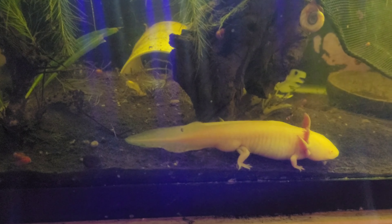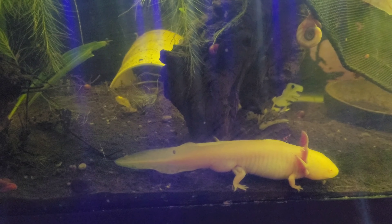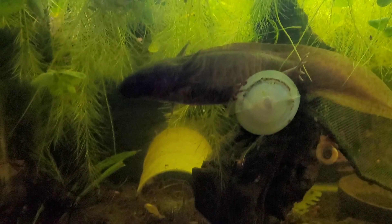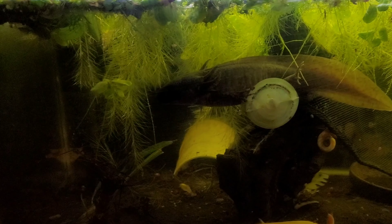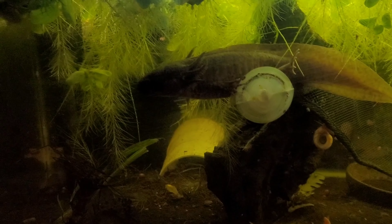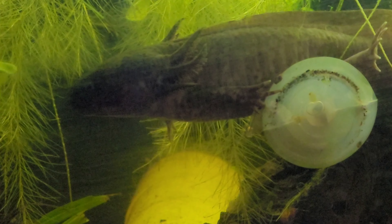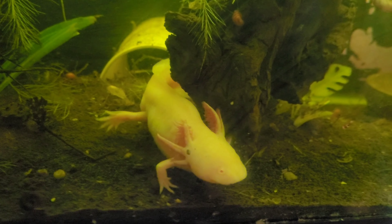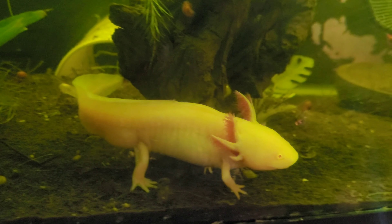These guys are a really cool pet to keep. And if you're just considering getting one, I really suggest you do so. Get your tank set up right and you won't look back and regret it. These guys are so personable. I can literally hang out with them for hours.